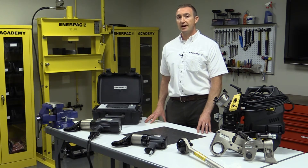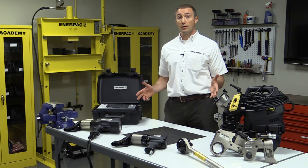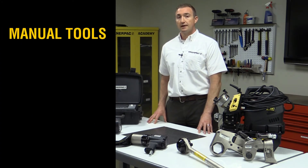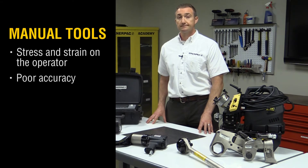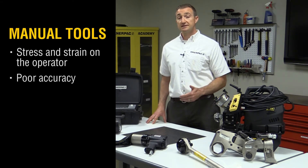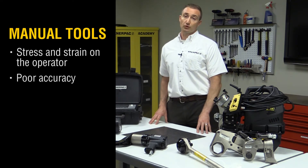At these high torque values, some may opt for a manual solution, such as a long clicker bar, a spanner, and a hammer. These tools are inexpensive, but they can take a heavy toll on the operator, and you have no idea how much torque is applied with the swing of a hammer. That bolt may appear to be tightened to specification, but it could be severely over or under tightened, and you won't know it until that bolt fails.